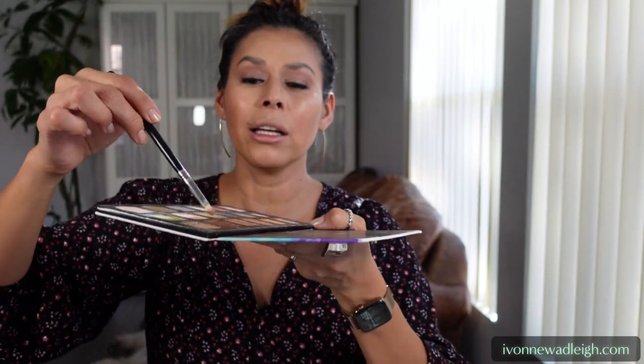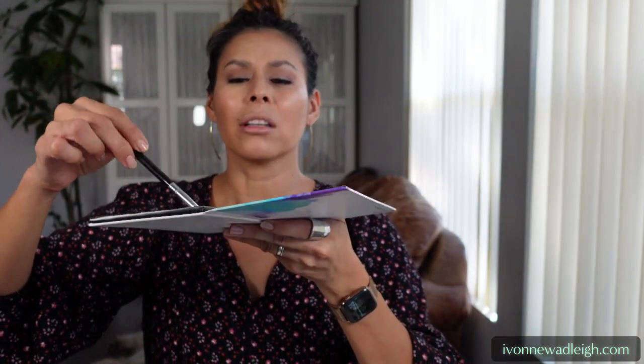I'm going to add a little bit of the shimmery brown — 'Portable' — onto the bottom of my eye right here, just to add a little more weight at the bottom and accentuate it a bit more.